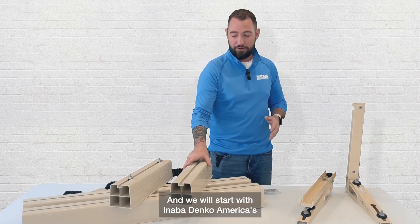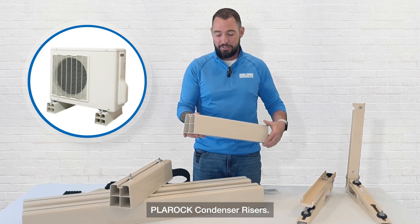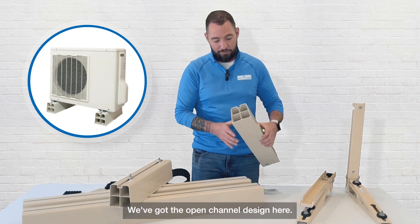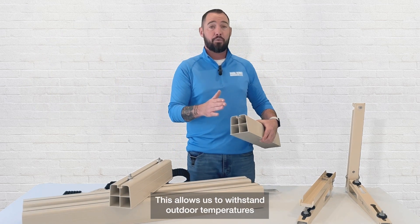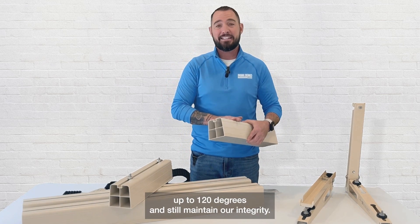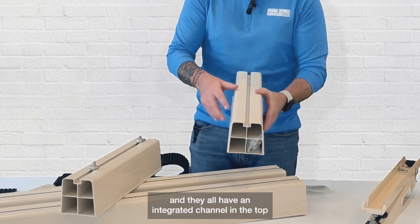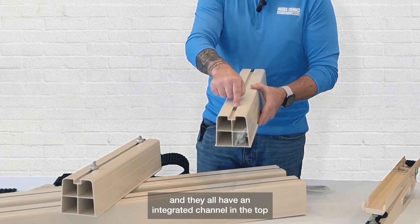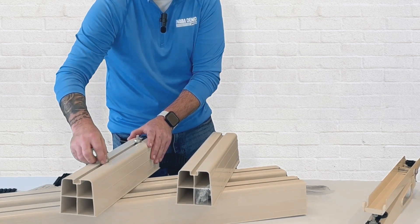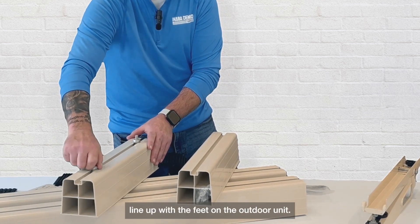We'll dive right in and start with Anabadenko America's Pla Rock condenser risers. These are heavy duty but lightweight weather resistant PVC with an open channel design. This allows them to withstand outdoor temperatures up to 120 degrees and still maintain integrity. All Pla Rock comes with pre-packaged nuts, bolts, and washers, and they all have an integrated channel in the top that allows your nut to slide underneath with the bolt and washer on top, so we can slide it back and forth to easily line up with the feet on the outdoor unit.